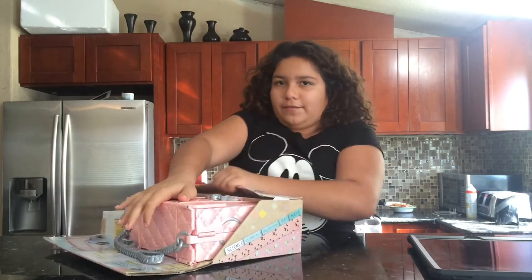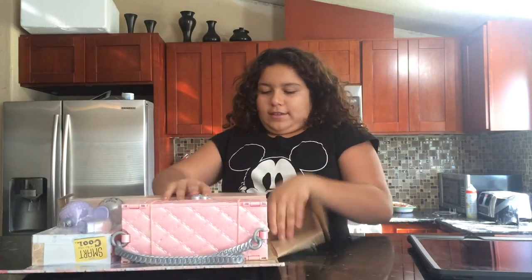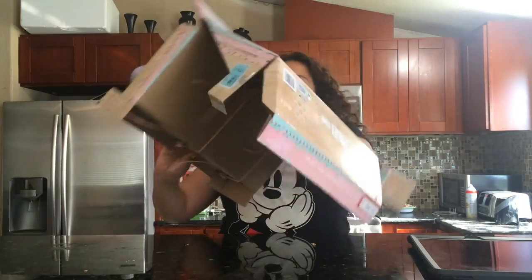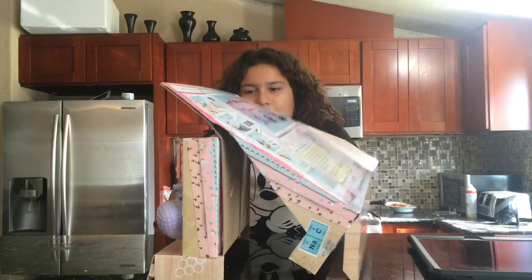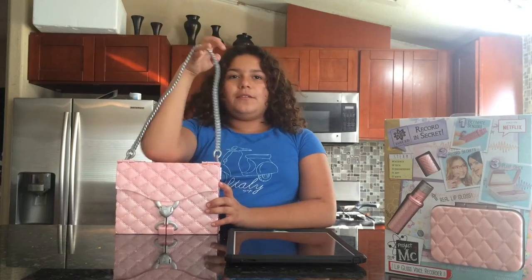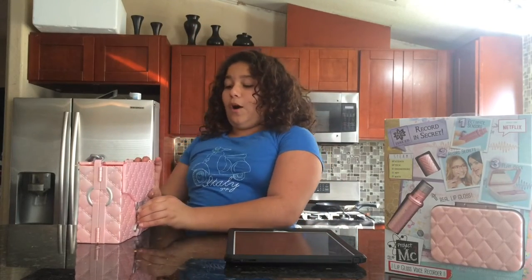First, I'm going to try to open it in the pocket. So, as you can see, there's going to be some stuff on there. Now I got it open, so let's open it. I got it open from the box.